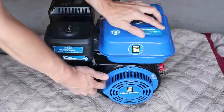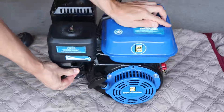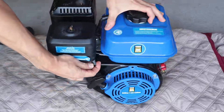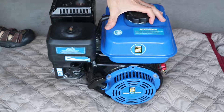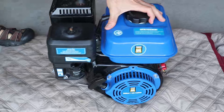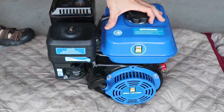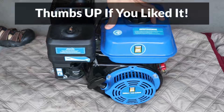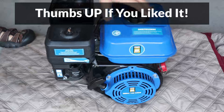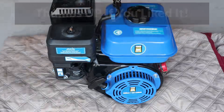Now let's start it up and see if it's fixed. The engine's running very good now — it's not surging anymore. The carburetor cleaning has fixed the problem. If you liked this video, please make sure to give it a thumbs up; it really helps out my channel. And consider subscribing — I'll be posting more car, home, and other repair videos in the future.